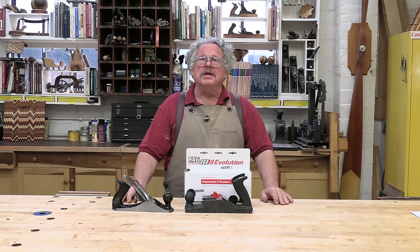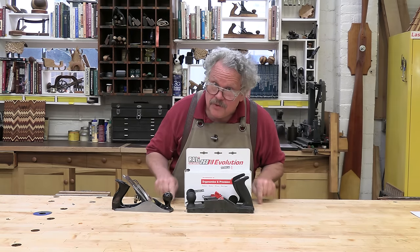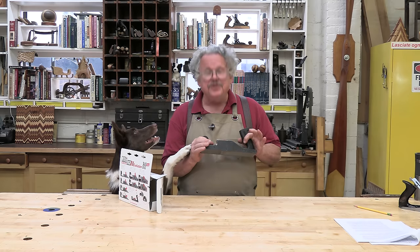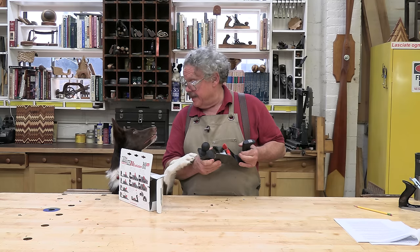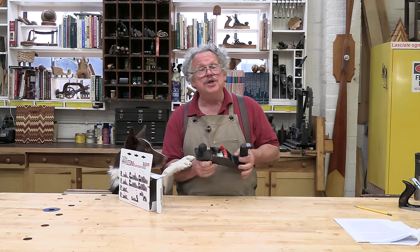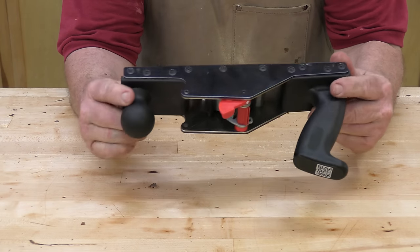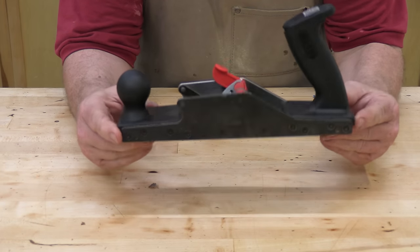I also know that I'm going to get messages about resting the planes on their irons — don't worry, this is our soft workbench. As you open the box, the first thing you notice is that the design is so industrial, and it is. The construction reflects 21st century manufacturing techniques the same way Bailey's design was cutting-edge 19th century. There are no castings; the body is made of steel plates which have either been stamped or laminated and bolted together to make the plane body.